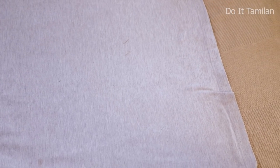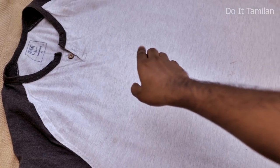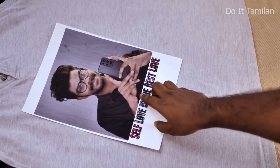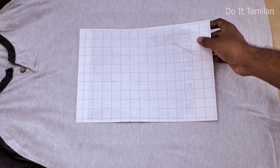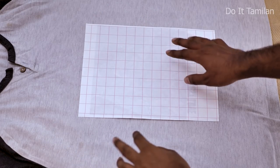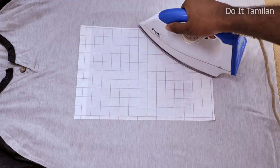If you print your photo on the transfer paper, you can use an ironing table to transfer it onto your t-shirt. Fix your photo or logo in the first place — fix it in the center. Then print the checked paper on the top, and if you have your ironing box, use the ironing table.